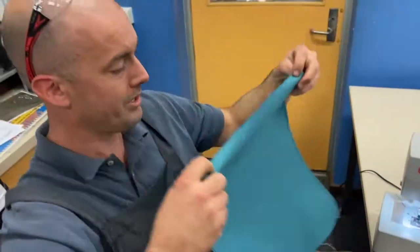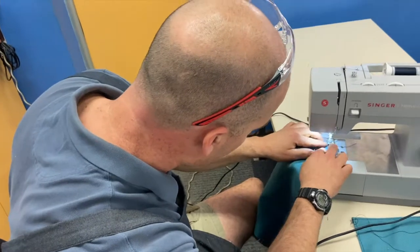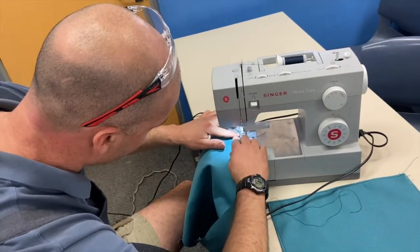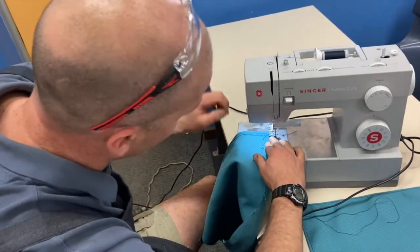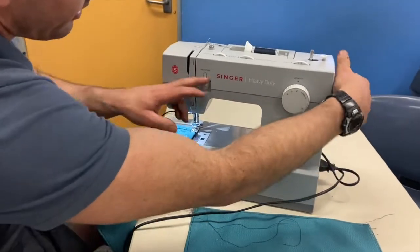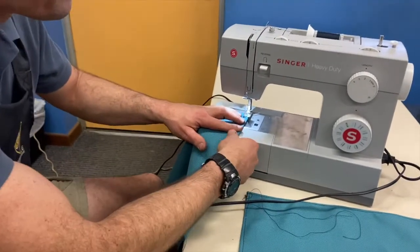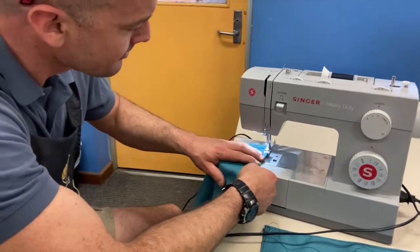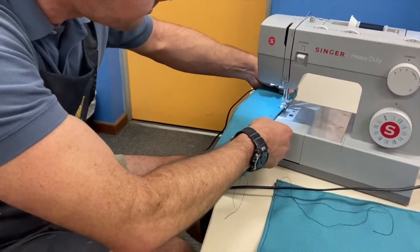Now we can go the other side, so it's going to get a bit thicker here because it's folded over on the corners — that's four layers right there. Foot down, but this is a heavy-duty sewing machine so it can handle it. One, two, three, reverse, one, two, three — ready, here we go.